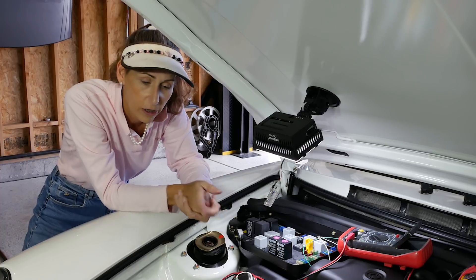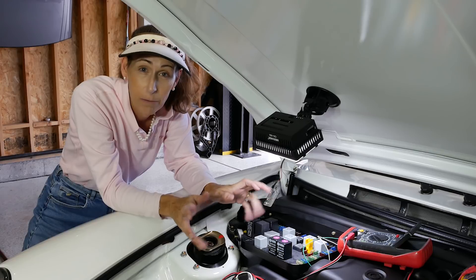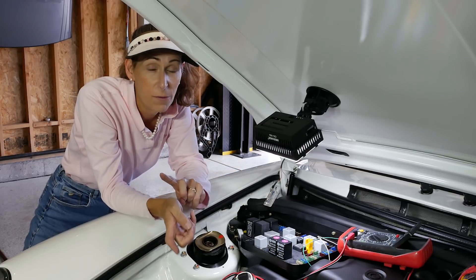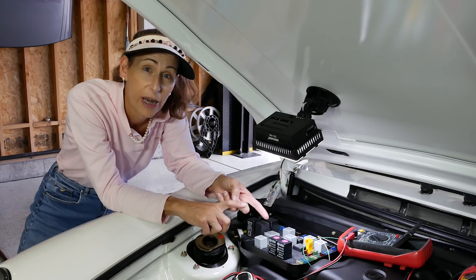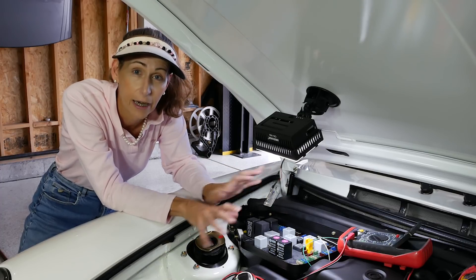Since this car is an older car we're going to start with the older method. I'm going to pull the negative terminal off the battery and hook the ammeter up to it, and we'll see what kind of current we're drawing with the car just sitting here.